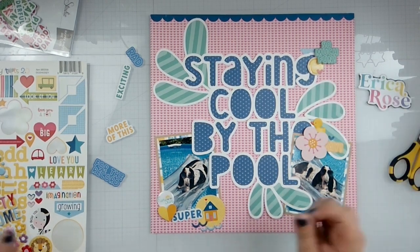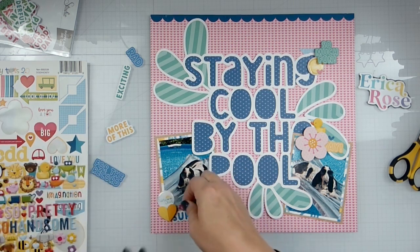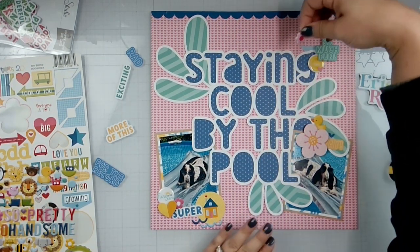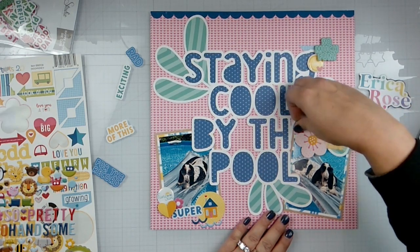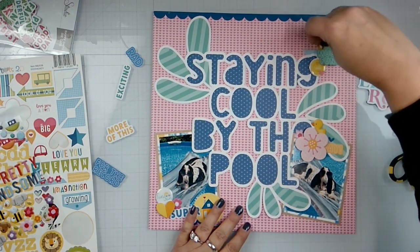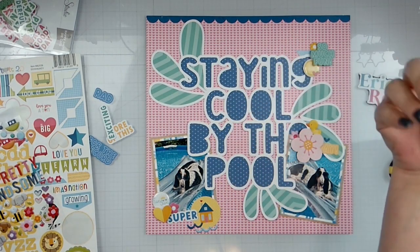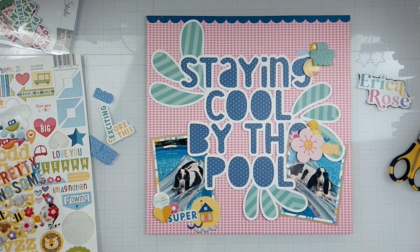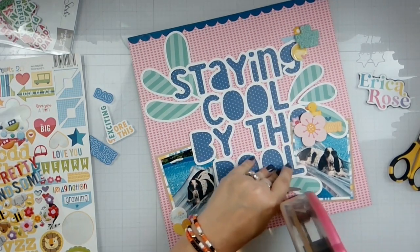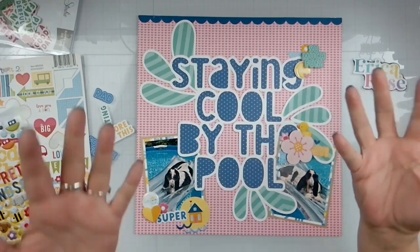Let's put a little rubber ducky! 'Rubber ducky, you're the one, you make bath time...' I know, I got issues, it's fine. I actually think that's going to do it for today's layout — look how fun that is! Please check out all the fun and exciting things that Erica has in store, coming up for her teaching, her kits, what's new in the store, her stamp sets, and all those fun things. I will see you later with another video — bye!